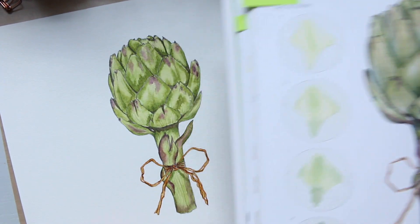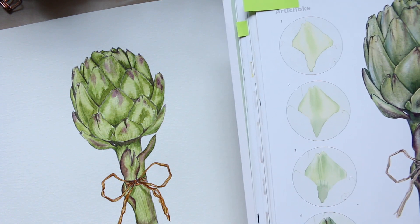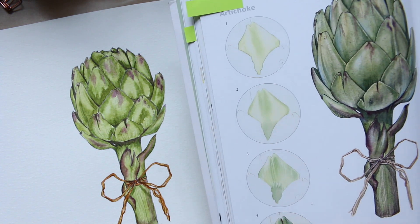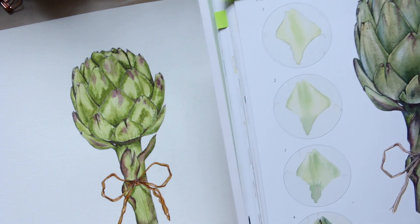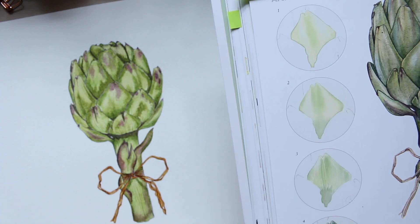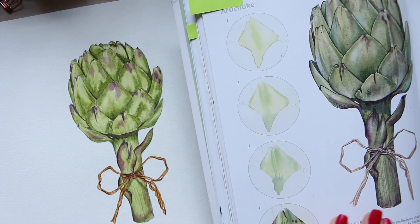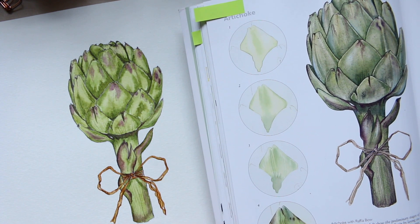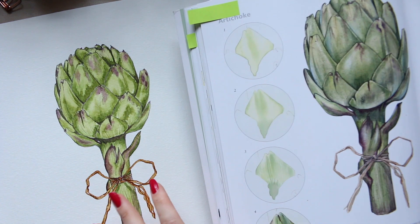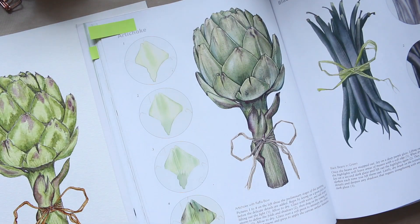As you can see, it's not an exact copy. I used a rough paper, and I know that botanical art recommends hot press — very smooth paper — for great detailing. However, I love the organic look of textured watercolor paper. It also makes me feel like I'm not just copying the artist's work and I'm developing my own style. My colors are also a lot brighter.